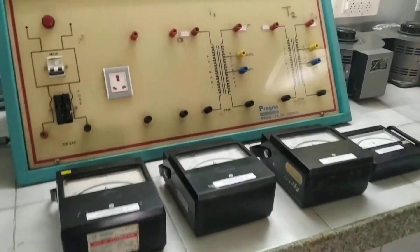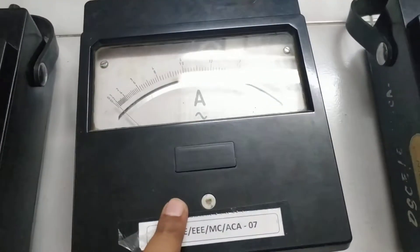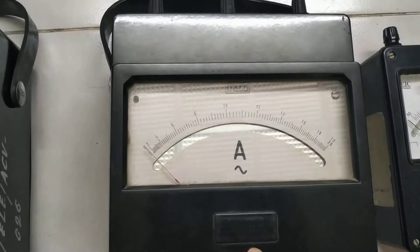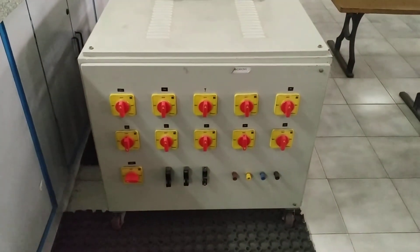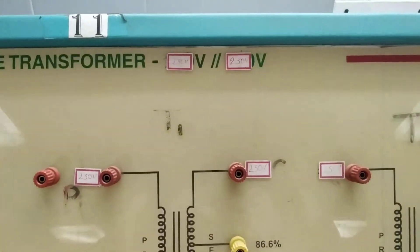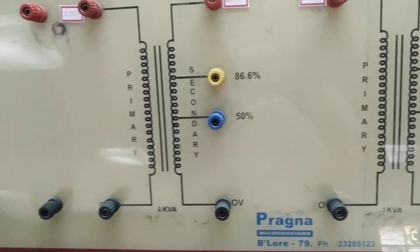This is the overall setup for connecting two single-phase transformers in parallel. As described, we require two ammeters to measure the current drawn by both transformers individually, one load ammeter rated 0 to 20 amperes for total load current, and a voltmeter to check polarities across the switch. The load is applied to both transformers. The transformers used are 2 kVA and 3 kVA — dissimilar transformers.